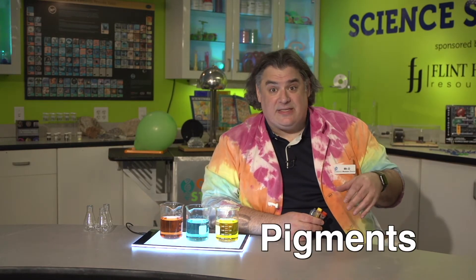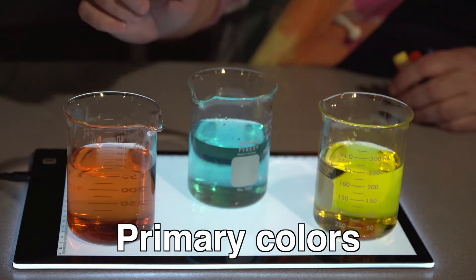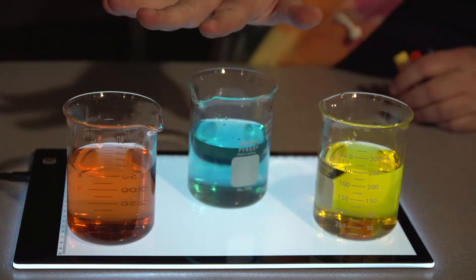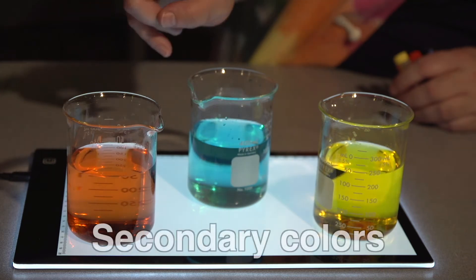Often when we talk about mixing colors, we're talking about mixing pigments, like dyes or food coloring. We're usually taught there are three primary colors for pigments: red, blue, and yellow. They're called primary colors because they can't be made by mixing other colors. Rather, they're mixed to create other colors — secondary colors.